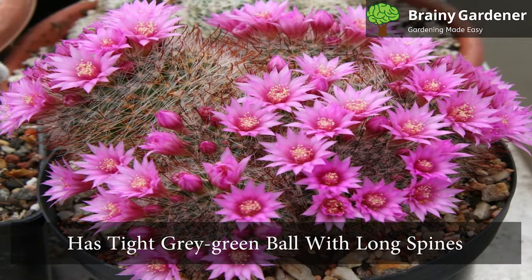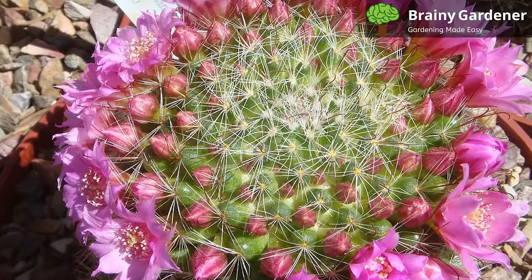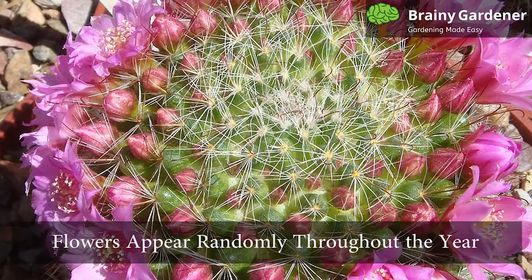This cactus is among the most attractive and desirable plants in cultivation. It has a clustering habit, making propagation easy. It has a tight gray-green ball with long spines that are white at their tips. The green of the body is heavily dotted with prominent areolas sprouting clusters of spines. The flowers are small to very showy, appearing on short stems with pink to purple petals, rarely white.